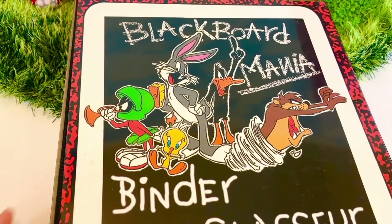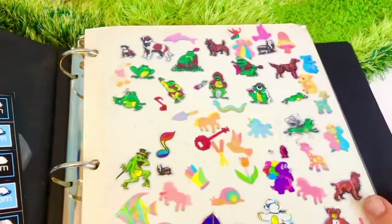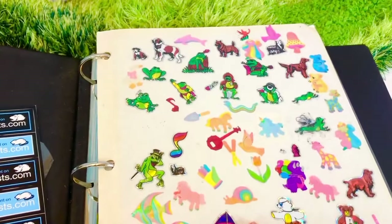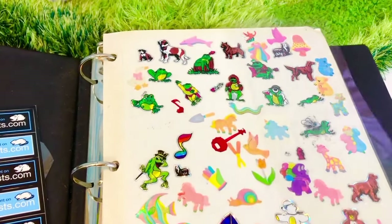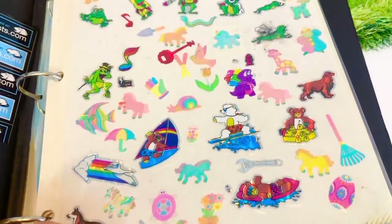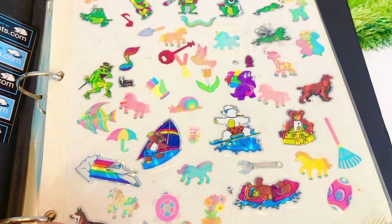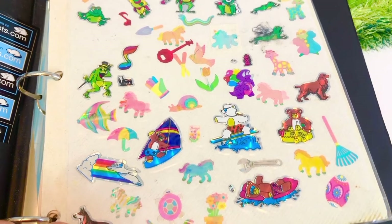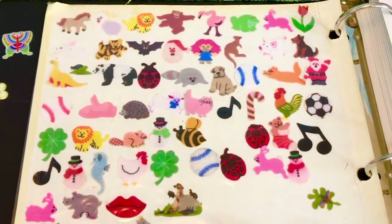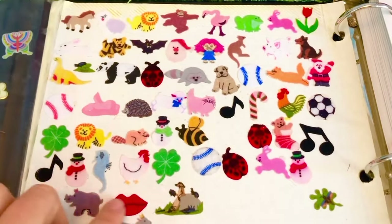My favorite little character was Tweety Bird. Here are my shiny stickers, and the pages are sticky with a protective plastic film. One of my favorite stickers on this page was the Rainbow Zebra — can you see it? It's right down here. Here are some of my fuzzy stickers — they are very soft to touch.